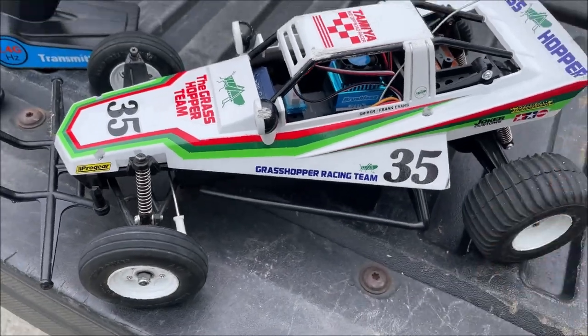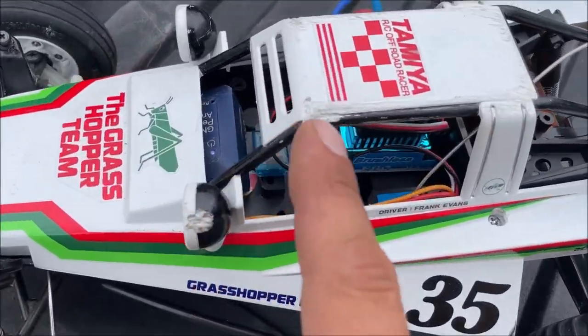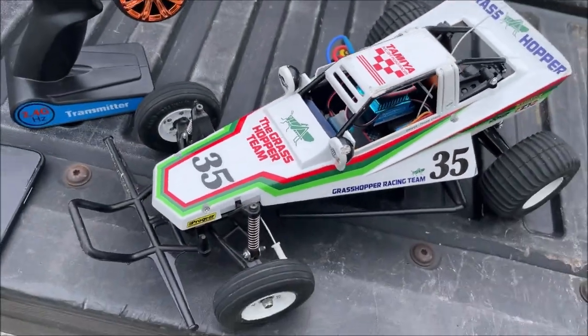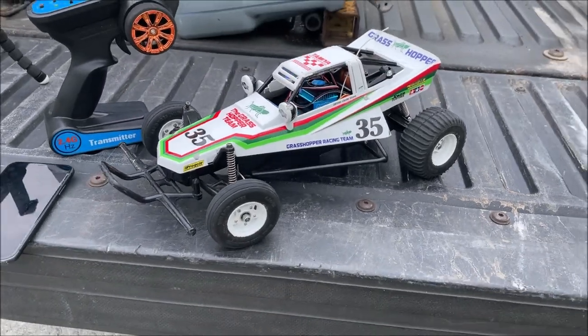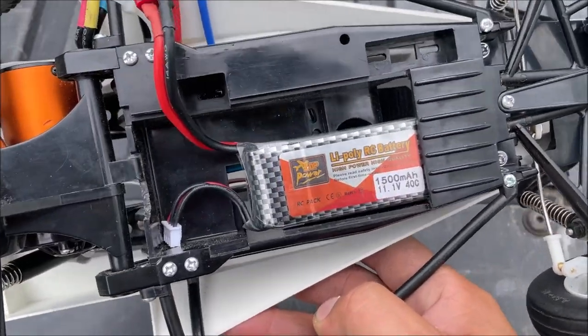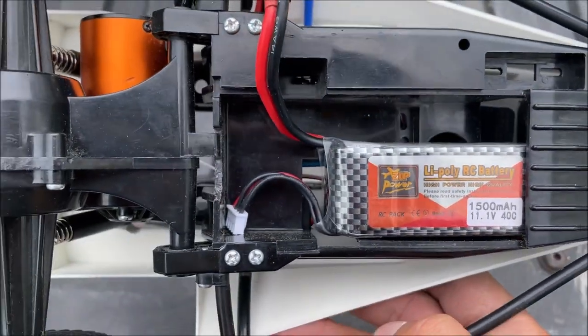On 2S we're able to go 34 miles an hour and have plenty of fun with it, but at the cost of flipping your car multiple times and destroying the body — that is no longer a display car. So on 2S we're getting 34 miles an hour; today we're going to try this cheap 3S battery.